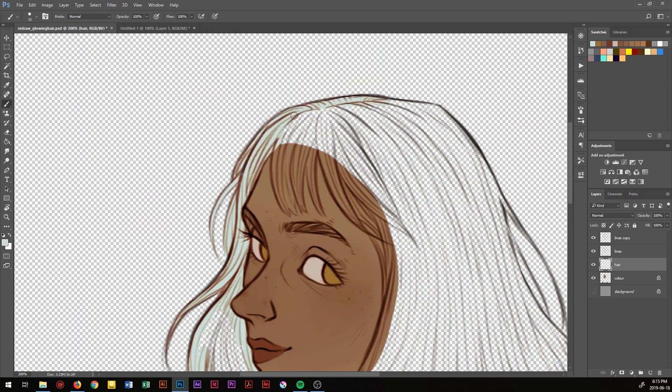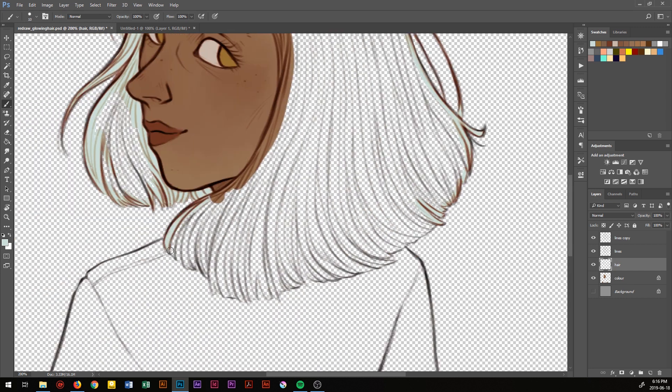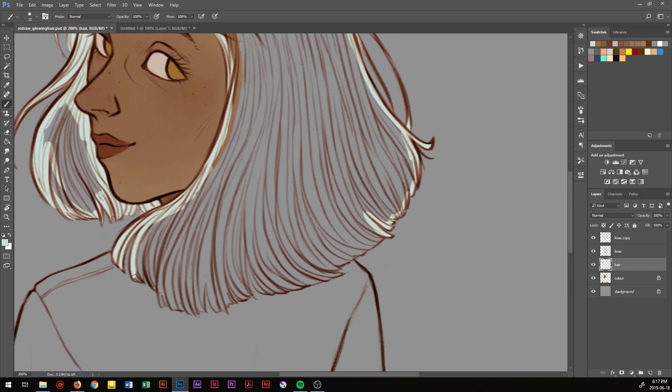Hair and clothes each go on a different layer, and this just makes it easier to change their colors later on if I wanted to, without disturbing the other colors.